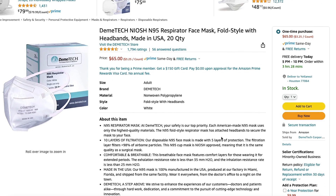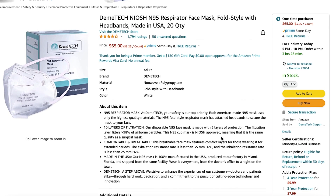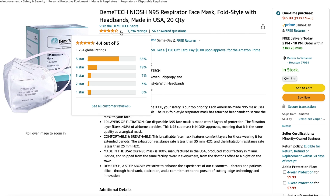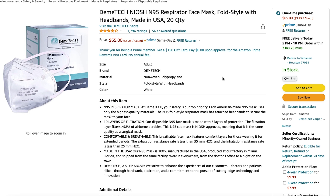These are the Demitech N95 respirators. They come in a box of 20. They do have a 4.4 out of 5 rating with 1,794 reviews. The cost is $65, making them $3.25 each, which is on the pricier side.